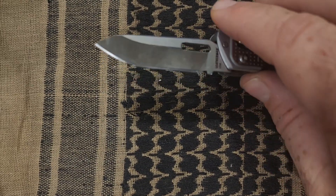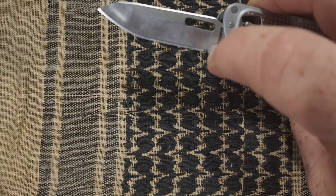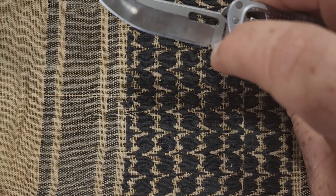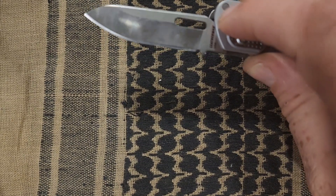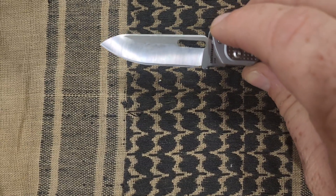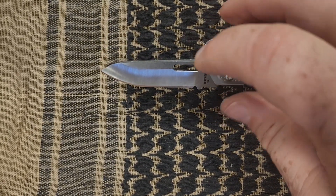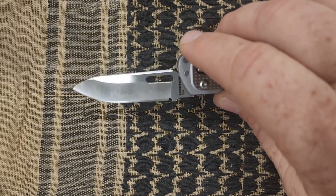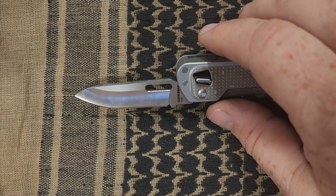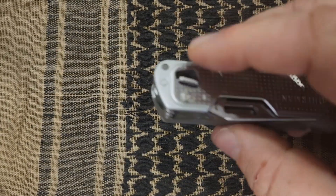The one ding I'd give the blade is the sharpening choil at the back — it's a small one. When cutting boxes or material, like when I cut up an old t-shirt to clean a gun, I found it caught the material a little bit. But if you adjust your cutting style and are a little careful, it works out fine.